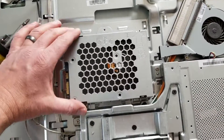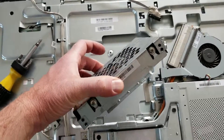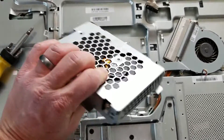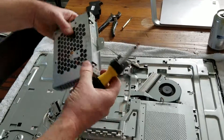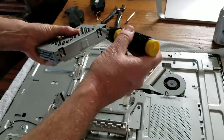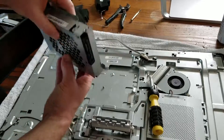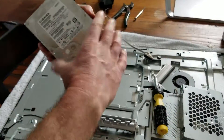With that screw removed, we can actually just slide this entire assembly up and pull it out. That'll give us much better access to release the two screws on this side and two screws on this side, and remove the hard drive from that enclosure. Once you have those four screws removed, the enclosure actually just pops right off — set that over to the side, and now we have complete access to our hard drive.